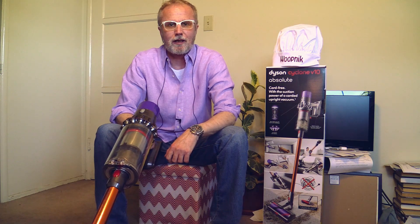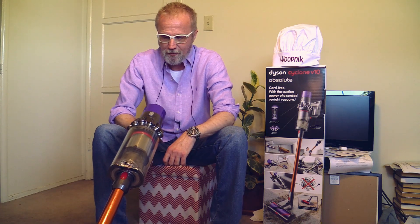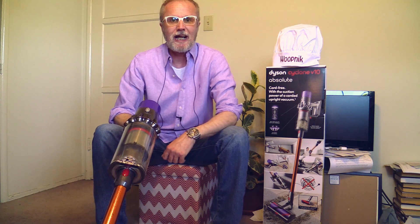Hello my friends, this is Michael with the Whoopnik channel, and today we will have a first impression review of the Dyson Cyclone V10 Absolute.